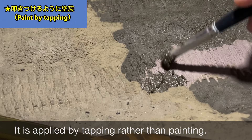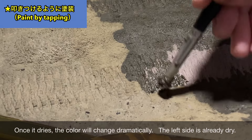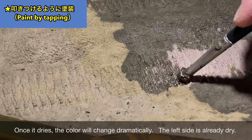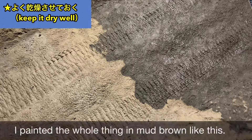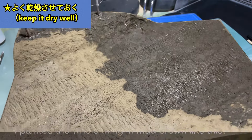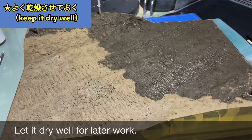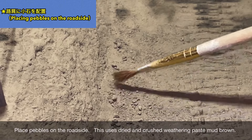マスキングした後、地面をアースカラーで塗装しました。下地用の色なので適当な茶色で塗っています。表面をウェザリングペーストのマットブラウンで塗装します。塗装というよりかは筆で叩きつけるようにして塗っていきます。乾燥すると色味が大幅に変わります。左側がすでに乾燥した状態です。全体をマットブラウンで塗装しましたので、よく乾燥させておきましょう。
(After masking, the ground was painted in earth color as a base coat. Weathering Paste Matt Brown is then stippled on with a brush. The color changes significantly upon drying — the left side shows the dried result. Let it dry thoroughly before proceeding.)